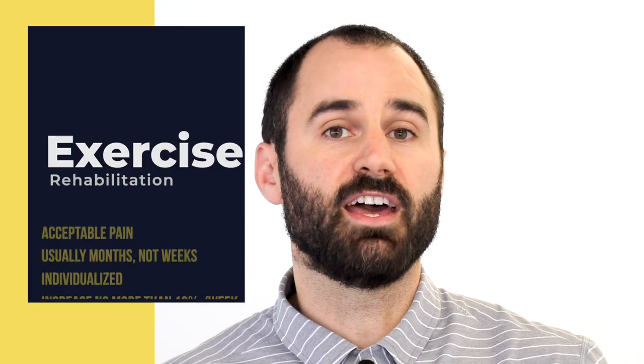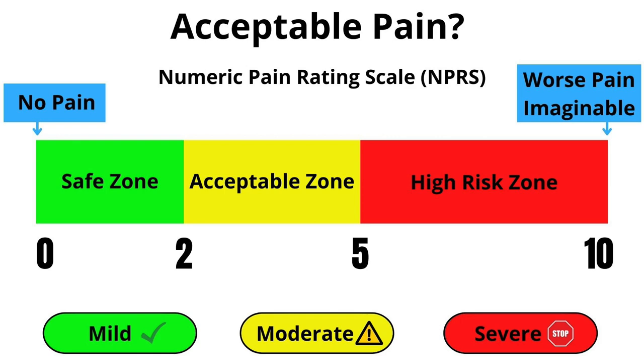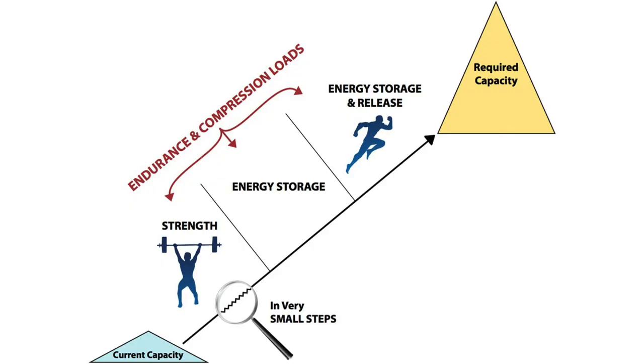Now for the exercises of rehabilitation, which have been most effective for dealing with this condition. Four things to note: some discomfort is normal — acceptable pain probably ranges from 3 to 4 out of 10 on the pain scale, and the pain should come down within 30 minutes and be no worse the next morning. Secondly, this is probably going to take months, not weeks. Thirdly, it needs to be individualized to each person as every tendon is different. And lastly, you should not increase the load by more than 10% per week.